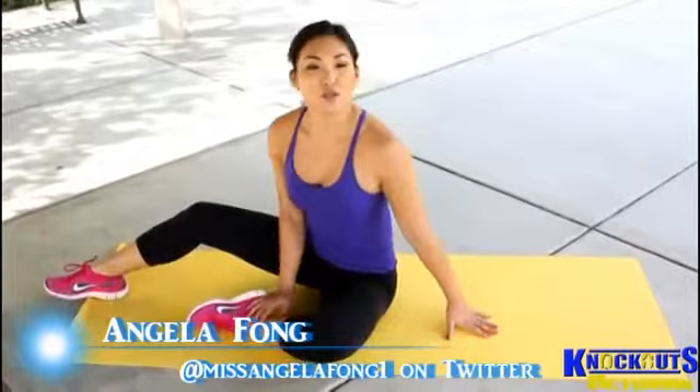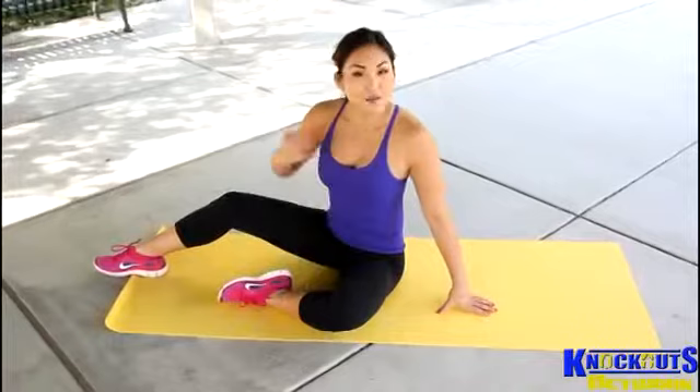Hi everyone, welcome to Knockout Fit. My name is Angela Fong. Today's exercise, we are going to work on the bicycle crunch and also a modified one.